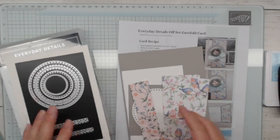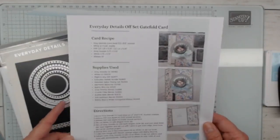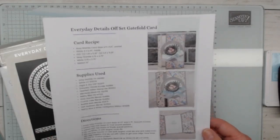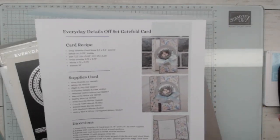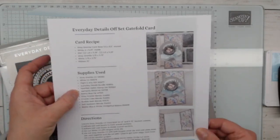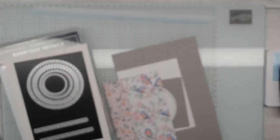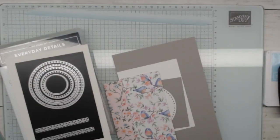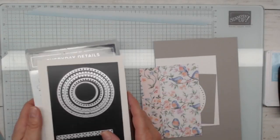If you are on my email newsletter list, you have this card recipe in your mailbox today. I sent this out, and I always give you some great pictures to help you figure out how this card goes together — you've got the recipe, the supplies I use, which you can change up, and then the directions. Every Thursday I come on with a fun fold on my Thursday at 3, and we continue our theme of the week.